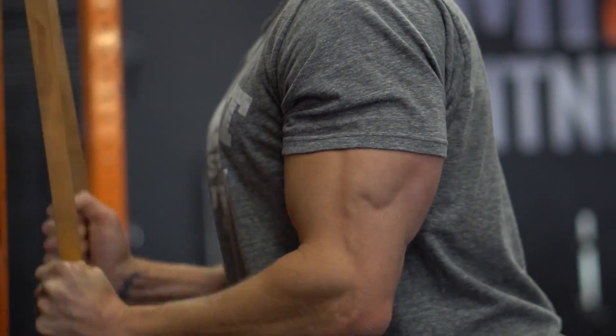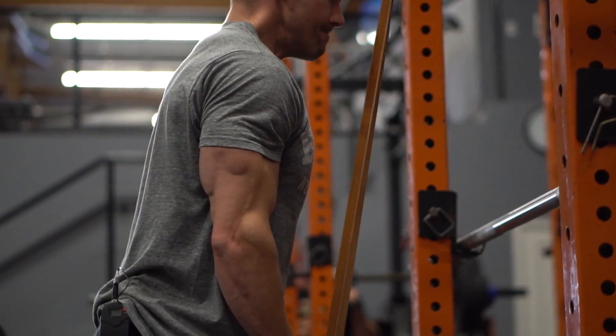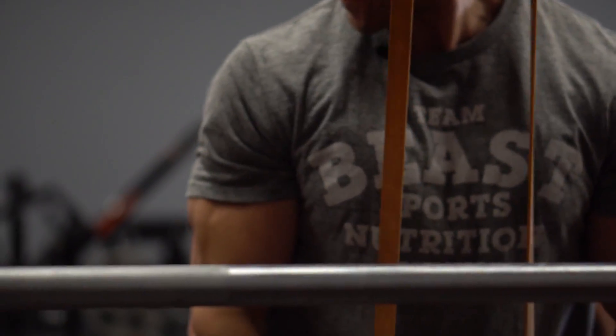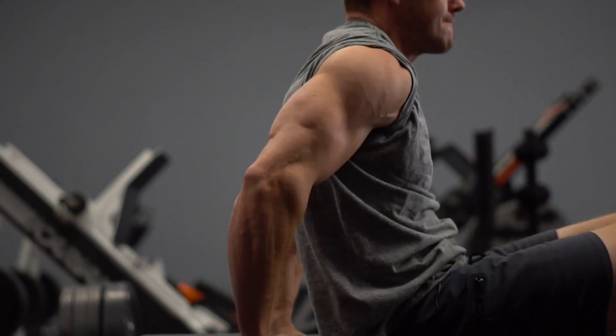Then I'm doing a circuit of banded pulldowns. If you don't have a band, use the cable or the rope — 12, 15, even 20 repetitions. This is a warm-up; the goal is to warm up the muscle and pull blood into it. We're not looking to get anywhere close to failure, so use about 40–50% of the weight you'd normally use. 20 repetitions, slow and controlled, squeezing that muscle at the end of the range of motion.